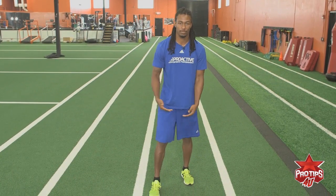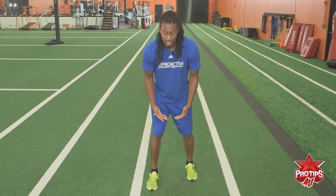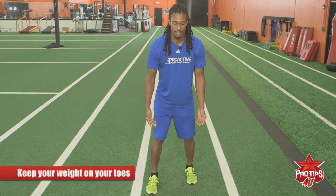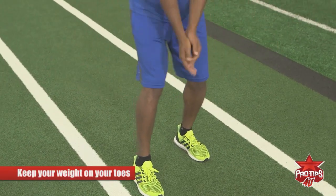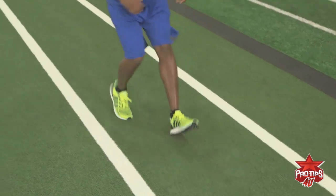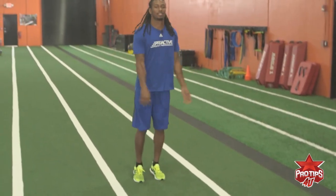So that's what not to do. What you should do is stay on your toes, good stance, good base, press off with that front foot, consistent arm movement — and this is what it looks like at 50%. Remember: stay low, stay on your toes, and have consistent steady arm movement, and you should be good.